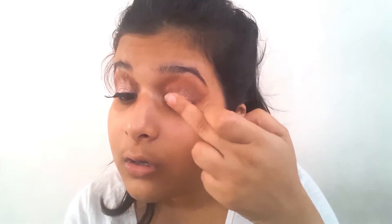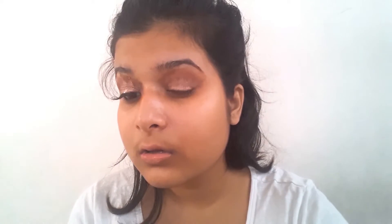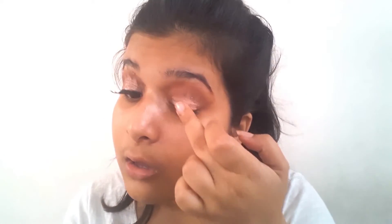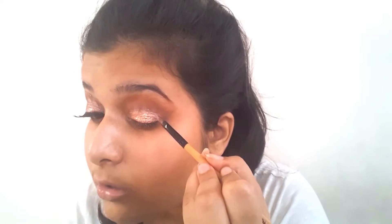Now I'm using an eyeshadow from ColourPop — I don't know the name of it, but it's a golden color. I'm using my fingers to put it on the lid, and then a brush to get it into the pointy bits of the crown.